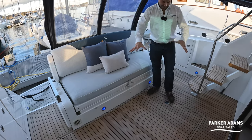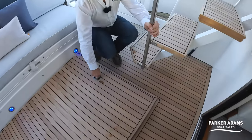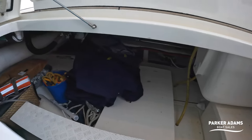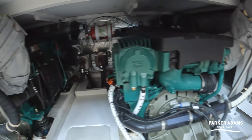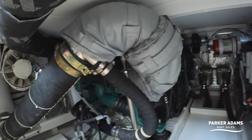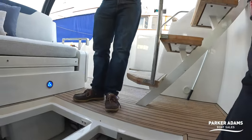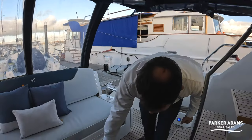The cockpit is dominated by a large hatch giving access to the lazarette and the engines. This boat is powered by twin Volvo Penta D6 370-horsepower engines on shaft drives. Access around the engines is pretty good, and you can also get to them through the saloon via additional hatches. It's a good working space with loads of room for gear in the lazarette.